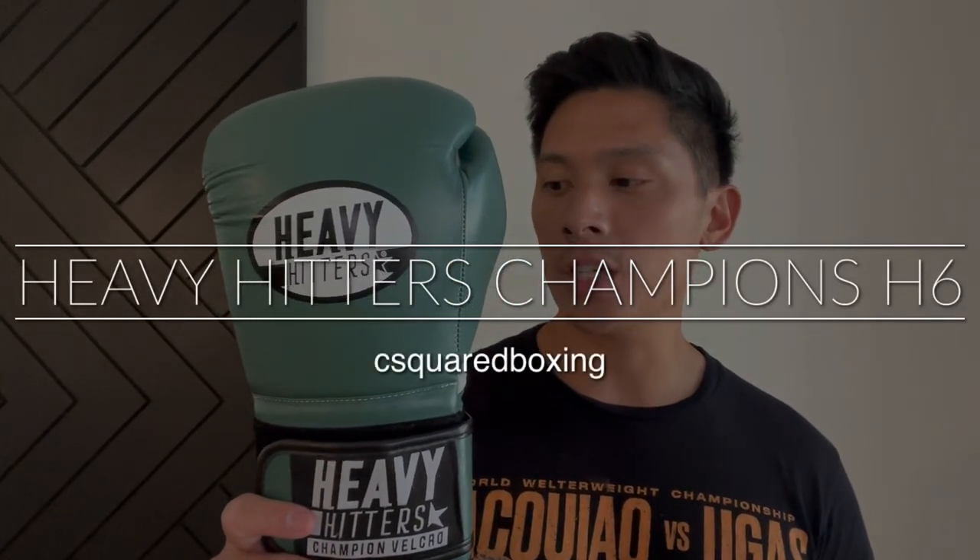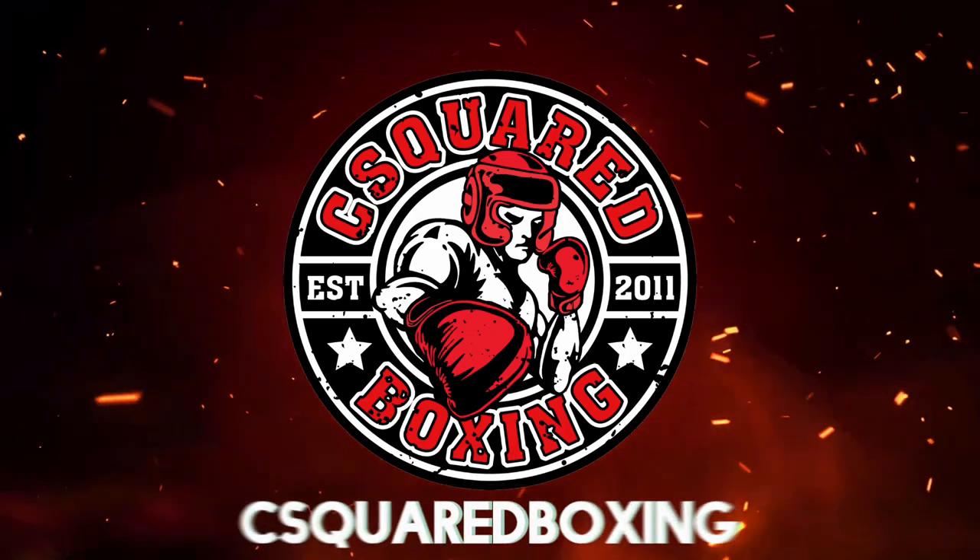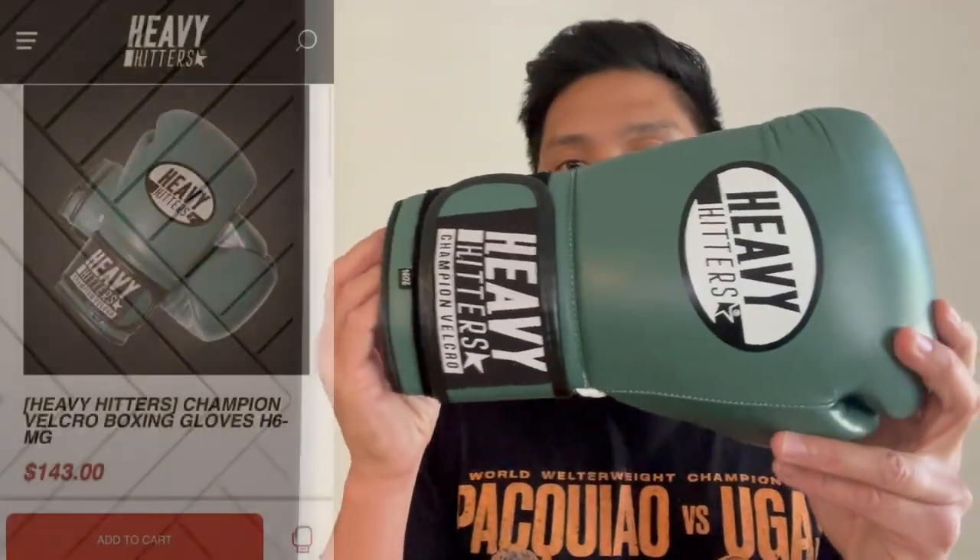Hey guys, today I'm doing a review on the Heavy Hitters Champions H6 Boxing Gloves. Carlo here, and today I'm doing a review on the Heavy Hitters Champions H6 Boxing Gloves.